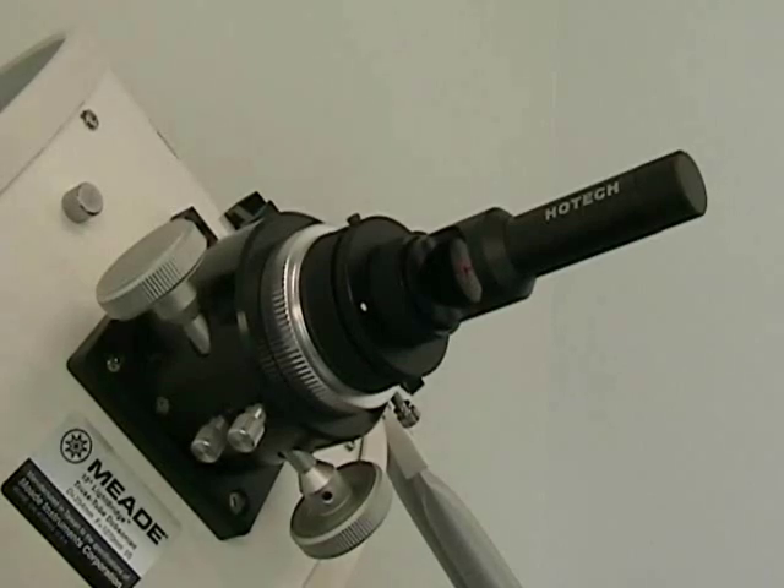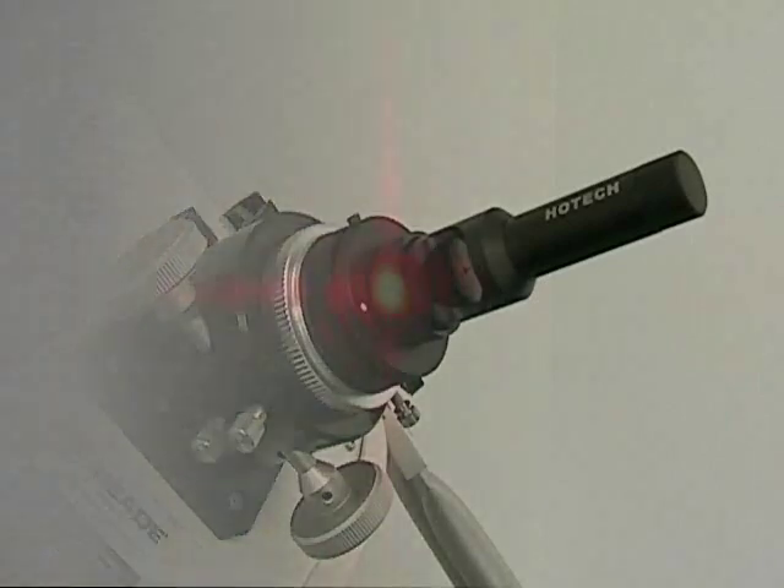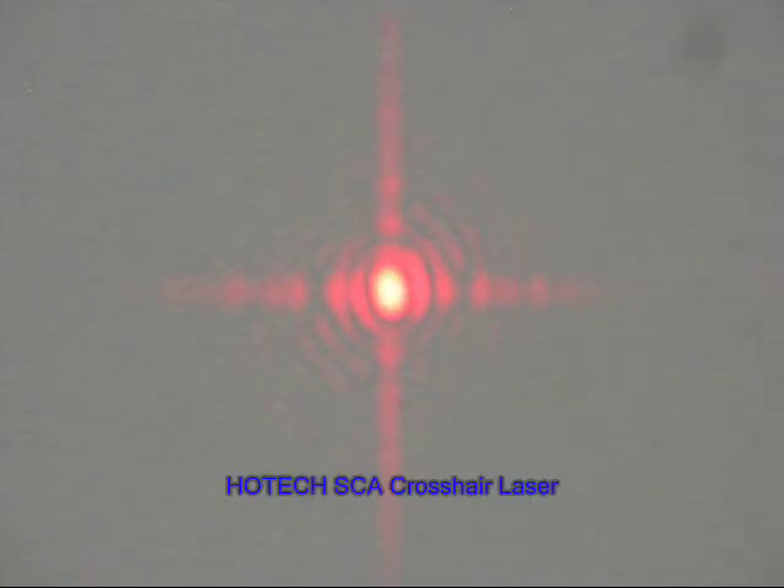Our single dot laser collimator provides simple and easy to aim collimation. On top of it, our new crosshair laser can dramatically enhance centering and visual cue during the final fine adjustment of the secondary and primary mirror. The crosshair laser retains the original bright center dot for quick guiding, and furthermore, the extended crosshair line improves the visual cue for higher and easier precision adjustment.